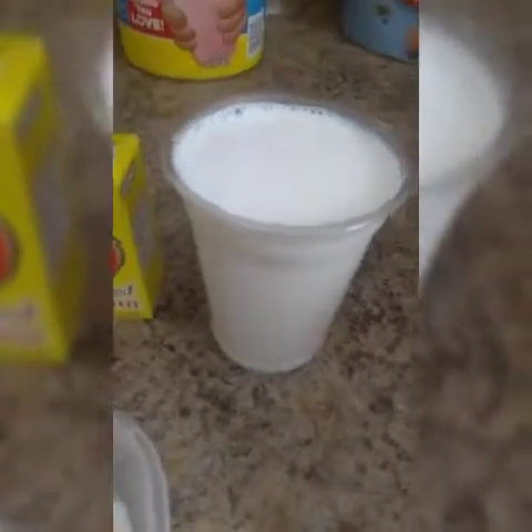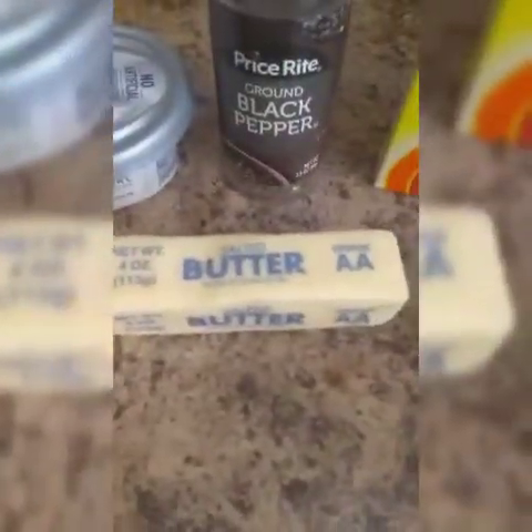One cup of whole milk, beef cube or beef powder, salt to taste, pepper to taste, one stick of salted butter, and cream cheese. See you in a moment for the procedures.